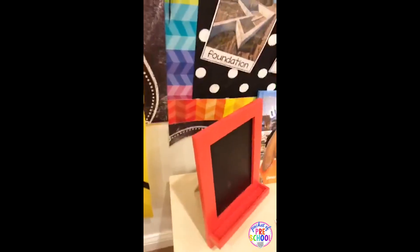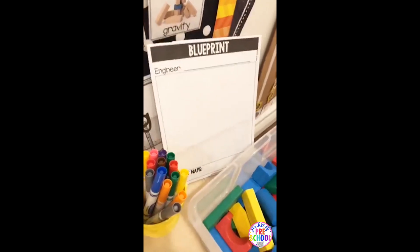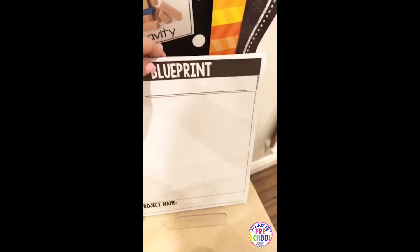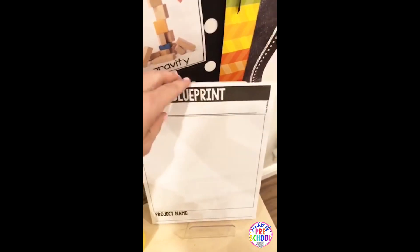Everybody always asks what my books and things are on — this is just one of those little easels from the Target Dollar Spot. I have these blueprints just on a little sign holder, or you can use a book holder or a frame holder. I just put a block behind it to make sure my pages don't curl up.